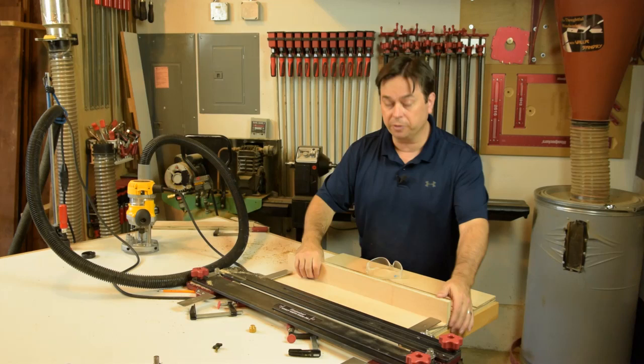That's the rundown on how to set up and use your Exact Width Dado Jig from Woodpeckers. It's a great jig to have in the shop. Hope you get a chance to try one for yourself - thanks for watching.